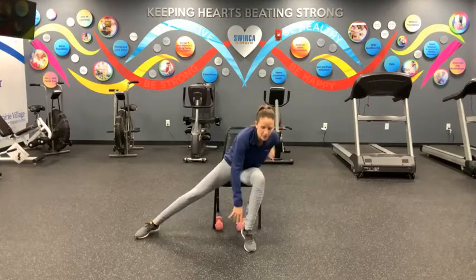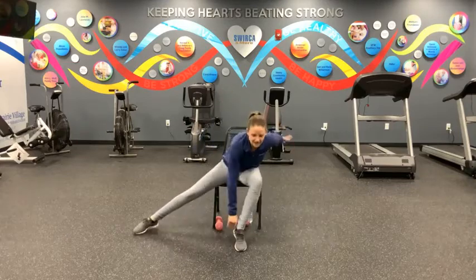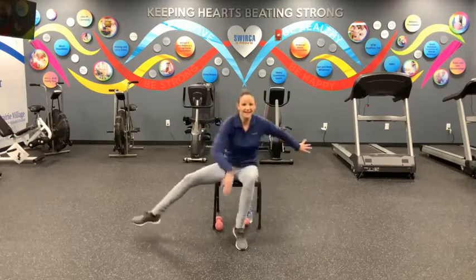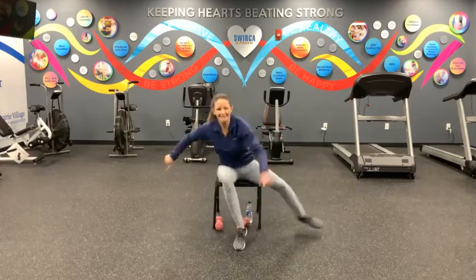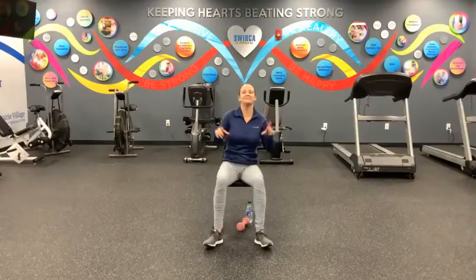All right, great work, guys. Take a deep breath in and let it go. Third and final set. Move at your own pace, try to keep that breath work, try to keep that form. And here we go in three, two, one, let's move. One, two, three, four, five, six, seven, eight, nine, and ten. All right. Take a deep breath in and let it go — it's over, you're done. No more skater switch today.